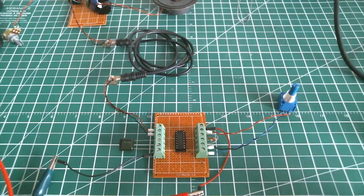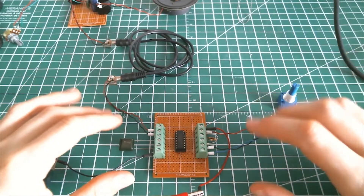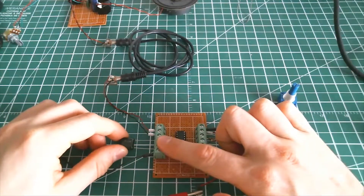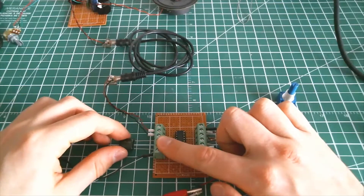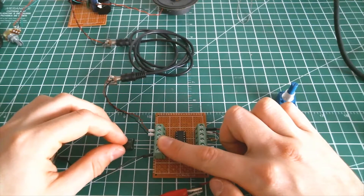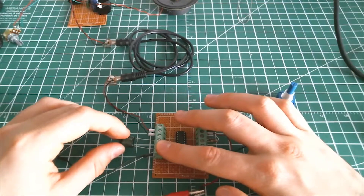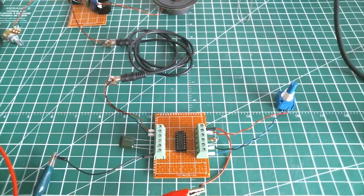Ok, so right now we're just about to start and make the VCO run. You may notice I swapped the capacitor — it was 0.1 microfarad at the beginning, but I switched it for a 0.47 microfarad since the minimum frequency was a little bit too high for my taste.